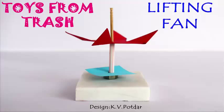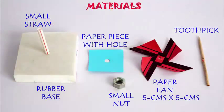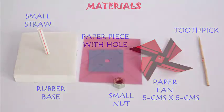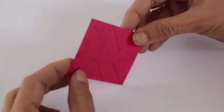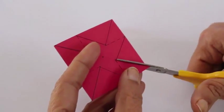This is our whole model. For this, you need a rubber base, a fruity straw, a pen, a cycle nut and a toothpick. This is stiff card and this is black pepper.